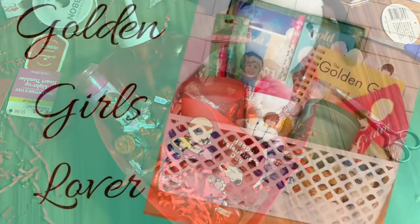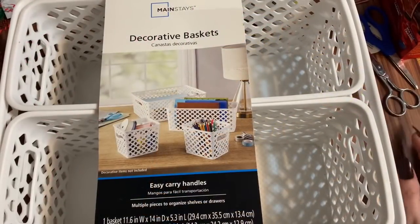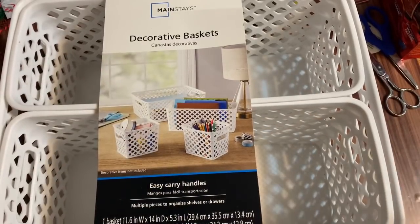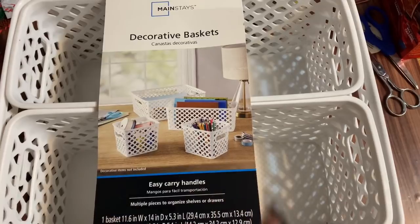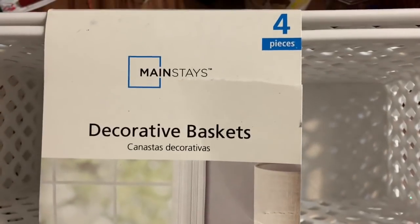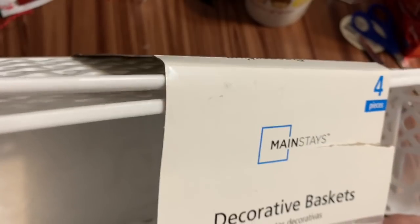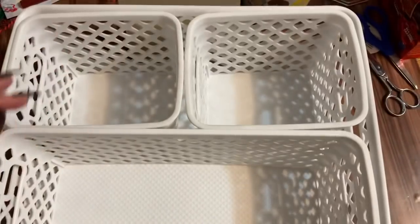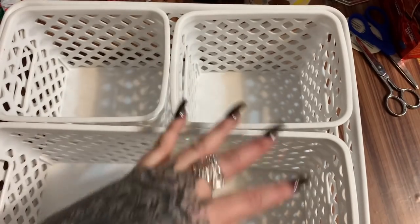Now I'm going to put together one for myself — this is gift basket number six, the last one. I saw some stuff at Walmart that was so cute I just had to get it. Y'all know I adore the Golden Girls, and that's what this basket is going to be about. I got this four-piece decorative basket set from Walmart — there's a big one, a long one, and two small ones. This is something I can use around my home.